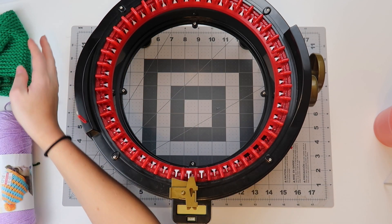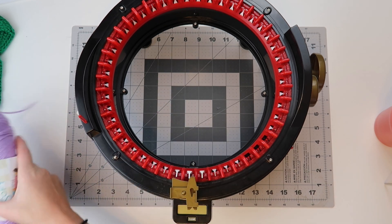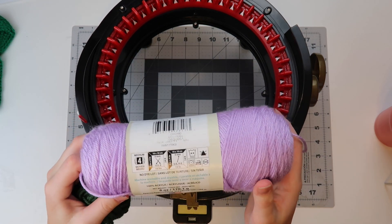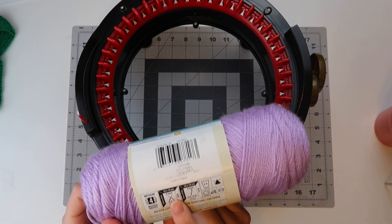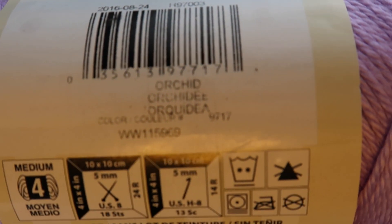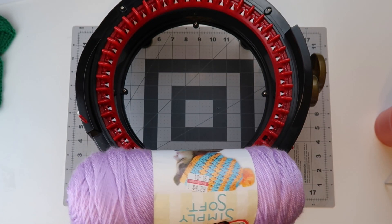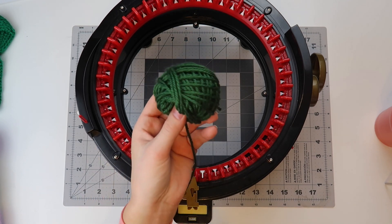To start, you're going to want to make sure that you have the yarn you want to use. I'm using Caron Simply Soft — it's a worsted weight, 100% acrylic yarn, weight four — and it's used with a five millimeter crochet hook. This is in the color Orchid and I got this at my local mom and pop shop. They sell it at Joann Fabrics, Meijer, Walmart, lots of places.